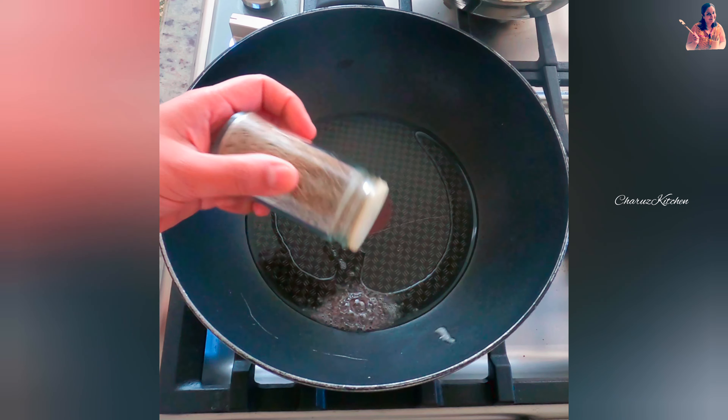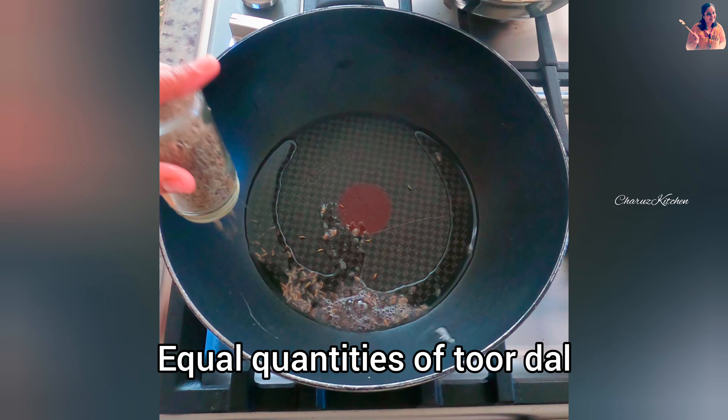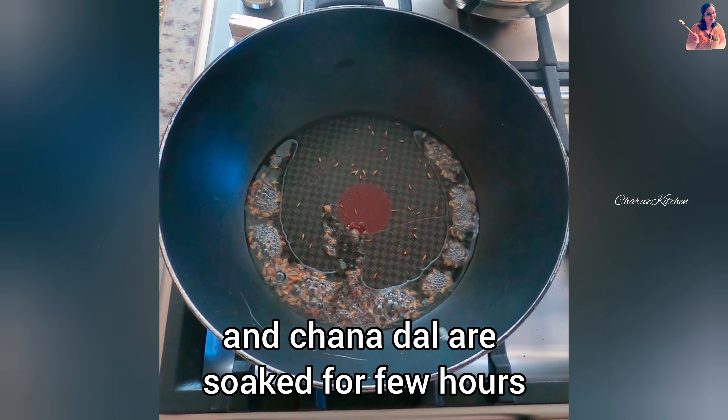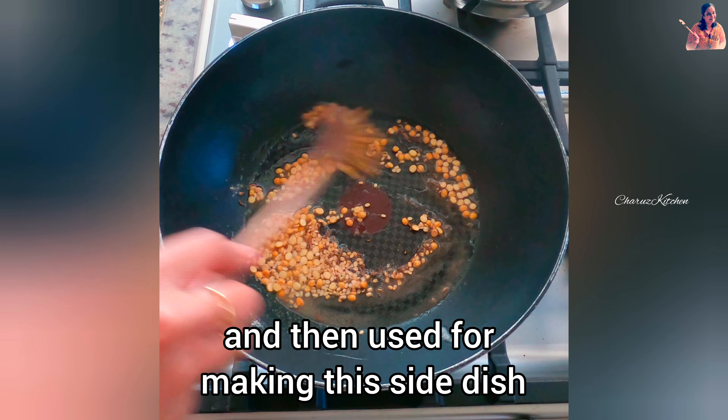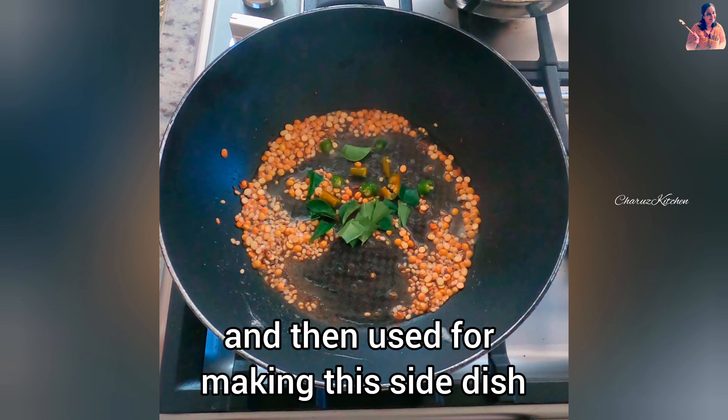Equal quantities of toor dal and chana dal are soaked for a few hours and then ground coarsely with red chillies, coconut, and salt. Then this ground mixture is steamed well enough and then used for making this side dish.